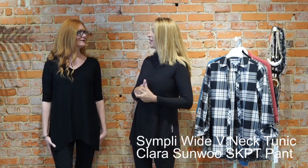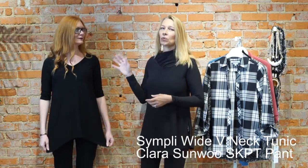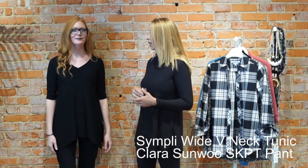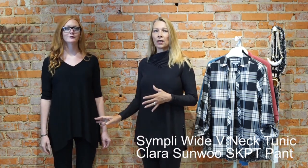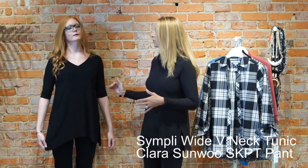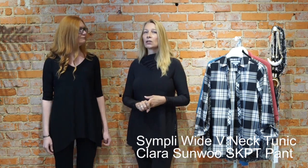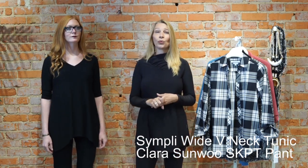Erin is going to be our model in this great V-neck top that is one of our customer obsessions. We absolutely love this V-neck — you can wear it every day. It's great on all heights. It's got a soft shark-bite hemline, a very nice slit on both sides, and a three-quarter sleeve. We've got this top in black, oatmeal, white, and Simply's Navy — such a great basic piece that we got it in four colors.